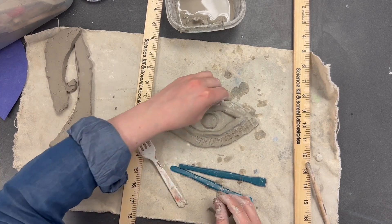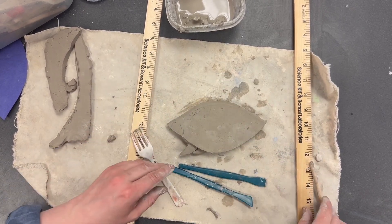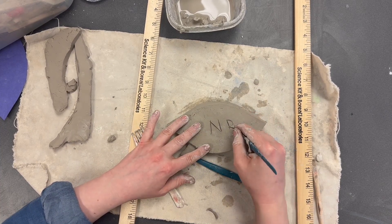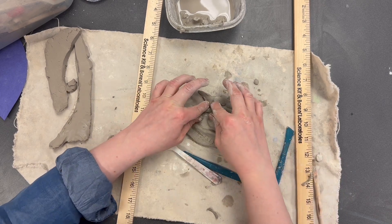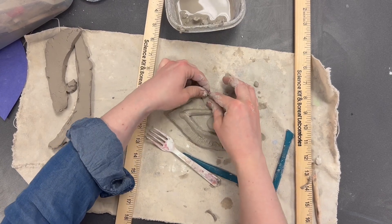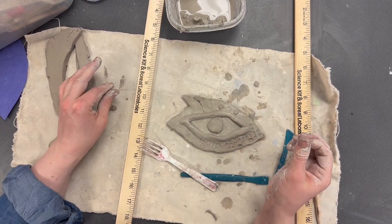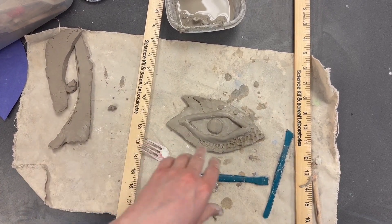When you're done, carve your initials — first and last name initials — on the back of your dragon eye. Then get your clay approved from Mrs. Butner so she can put it on the clay cart to go to the clay oven. When it comes back, you're going to glaze it — watch the glazing video when your dragon eye returns from the oven and you're ready to add all the colors. Happy art creating!